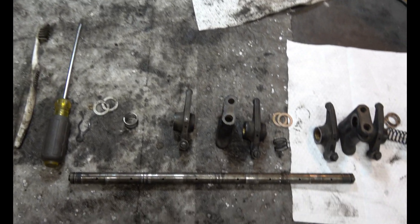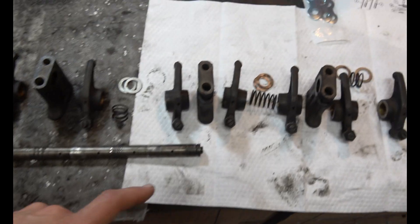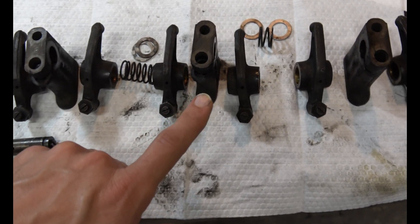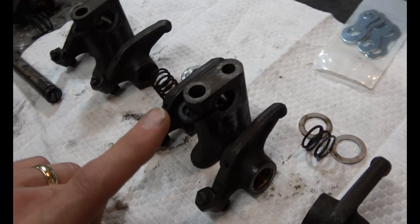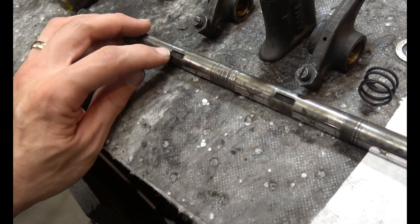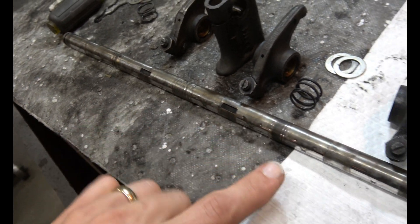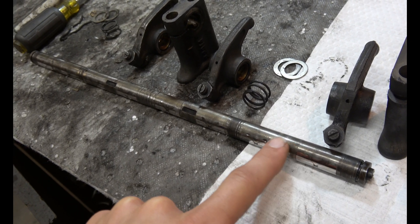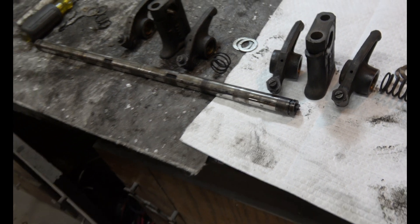One thing to remember when you're putting it back together: these two middle posts have a round washer that fits in the grooves here. The other two have a D-shaped washer that sits flat against the round bar there.